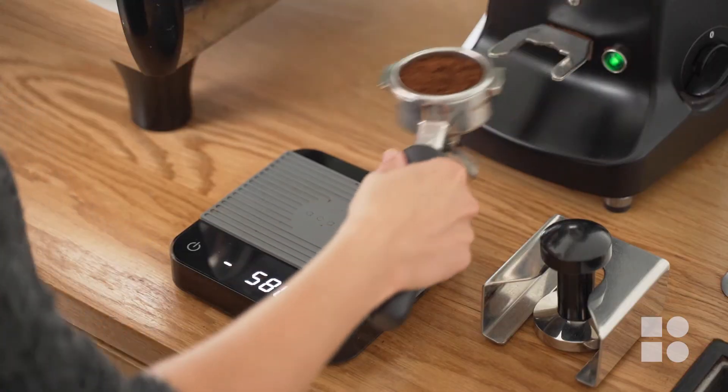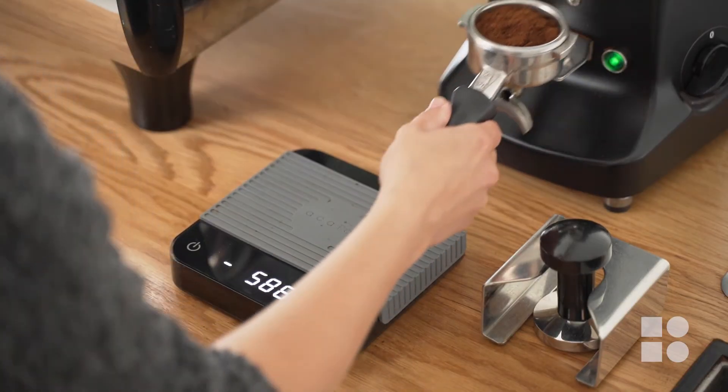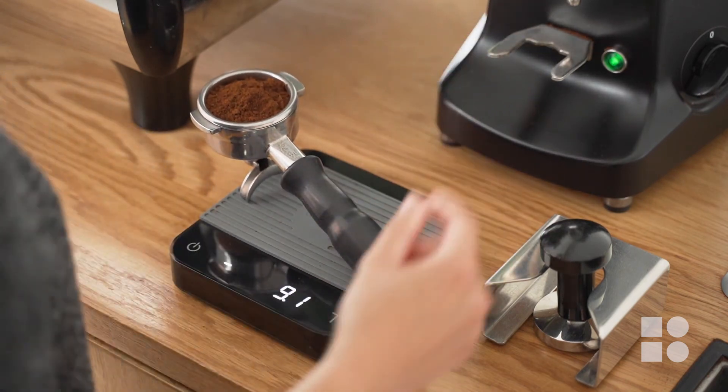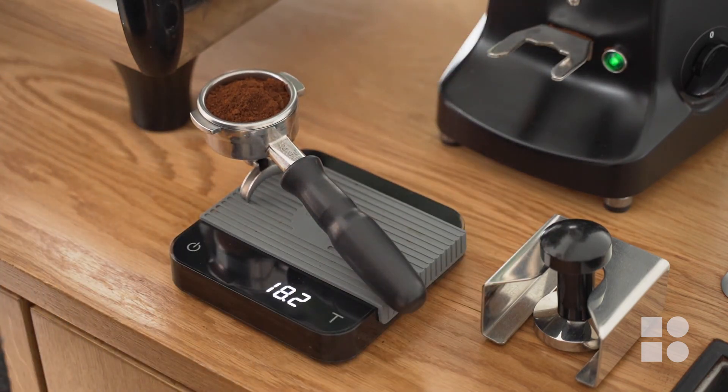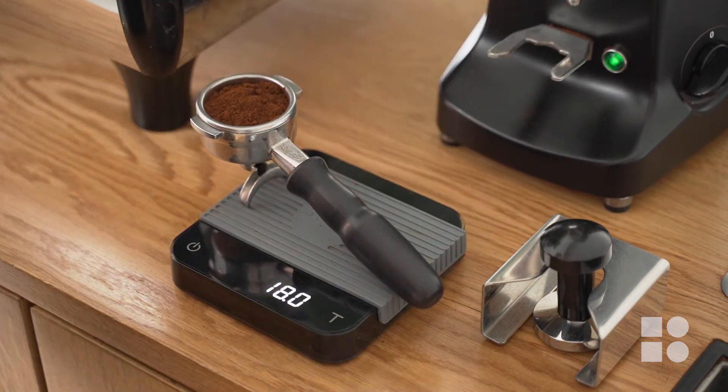Make sure to continue weighing your dose and adjusting the programmed time accordingly until your dose is within 0.2 grams of the desired amount. Every grinder will have a little variance from dose to dose, so we can allow a tolerance of 0.2 grams either side.